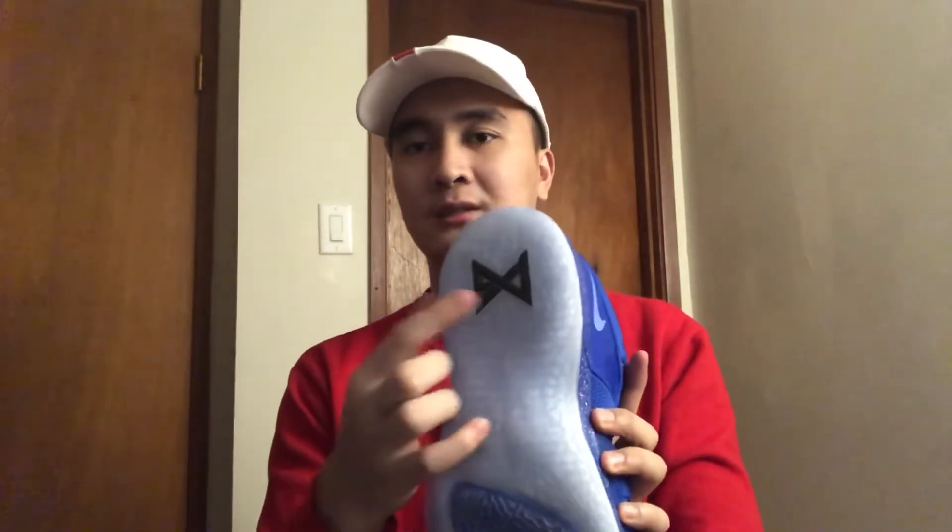Everything is the same but the logo here is black, and there are Paul George's initials here — same thing as the white one actually, there are initials on there too.